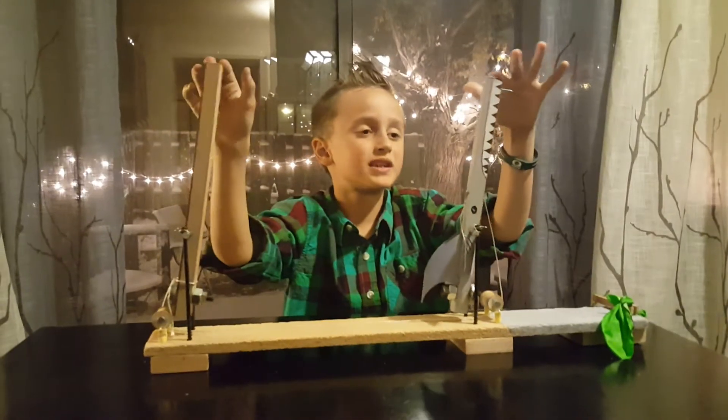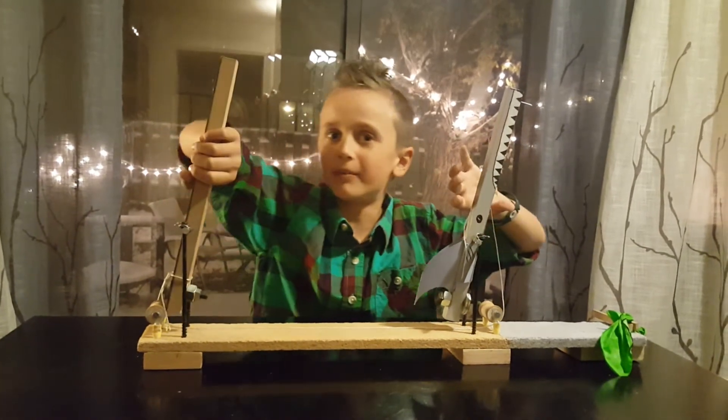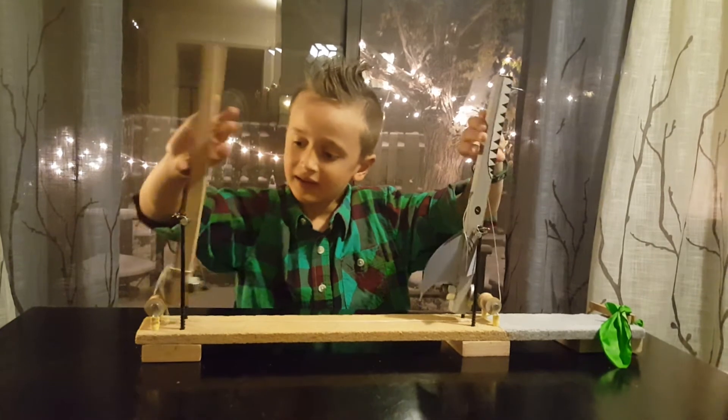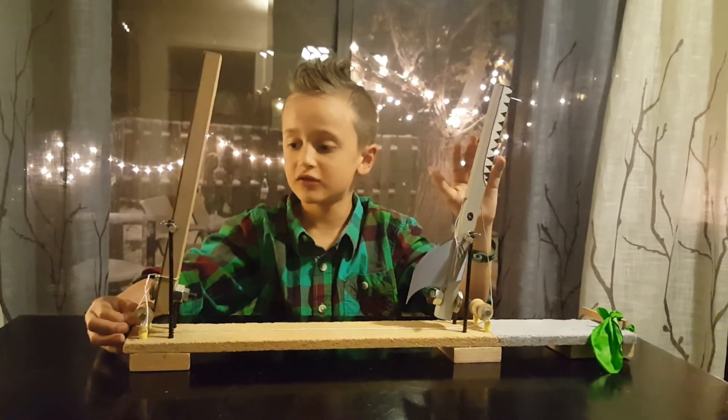Now I will tell you what I have learned. I have learned that you can make a lever going this way and another lever going that way. That's pretty awesome. And second of all, I now know